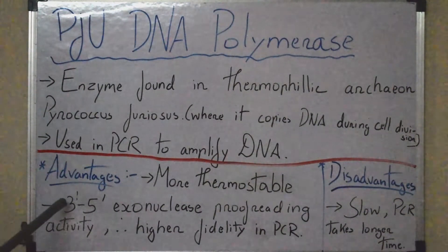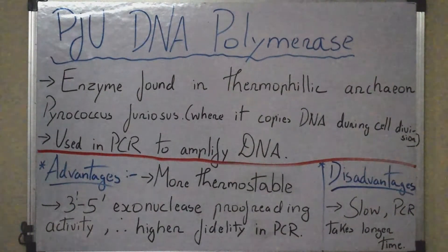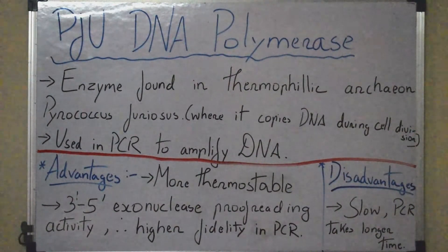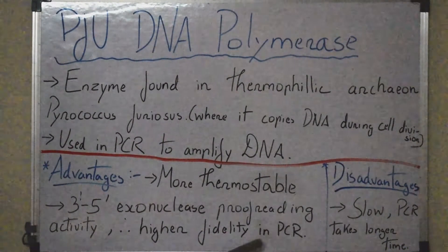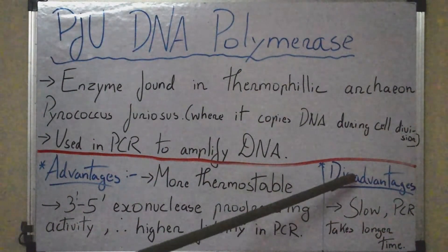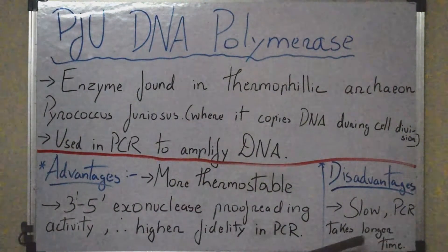The second advantage is that Pfu has 3' to 5' exonuclease proofreading activity, due to which it has higher fidelity in PCR compared to Taq DNA polymerase. This 3' to 5' exonuclease activity allows it to proofread and remove incorrect nucleotides. There is also one disadvantage: Pfu is slow, so PCR takes a longer time.